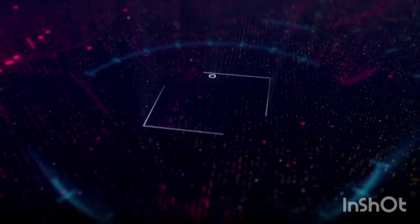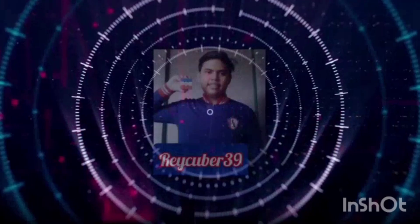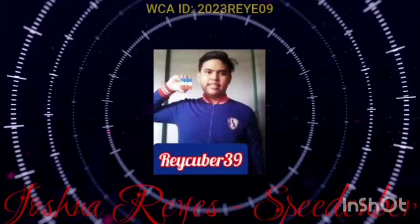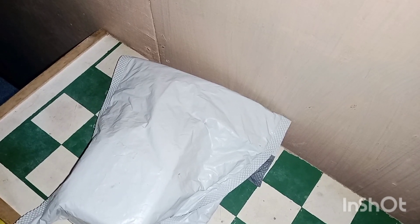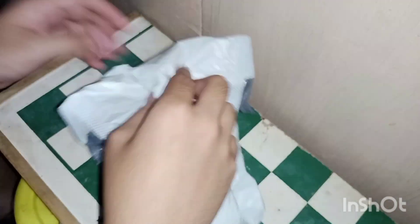What's up guys, I'm back with another video — it's been 11 days, so here I have another unboxing. Enjoy the video. This unboxing is going to be patriotic.